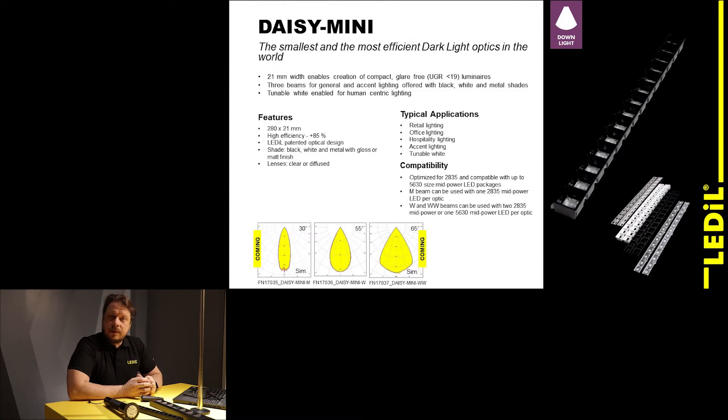You can combine these different solutions quite freely to achieve the perfect solution for your luminaire design. Typical applications for Daisy Mini are retail lighting and office lighting, but it's not limited to those — it's also a very nice solution for hospitality lighting projects and accent lighting. With Ladell's patented optical design, you can easily create tunable white luminaires using Daisy Mini. It is compatible with all 3535 mid-power LEDs, and you can even use two LEDs under a single lens to achieve a true tunable white performance. The standard beam angles available are 30 degrees, 55 degrees, and 65 degrees.